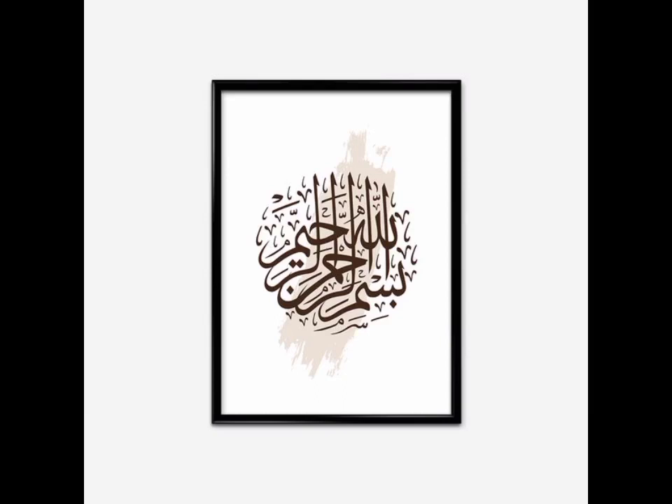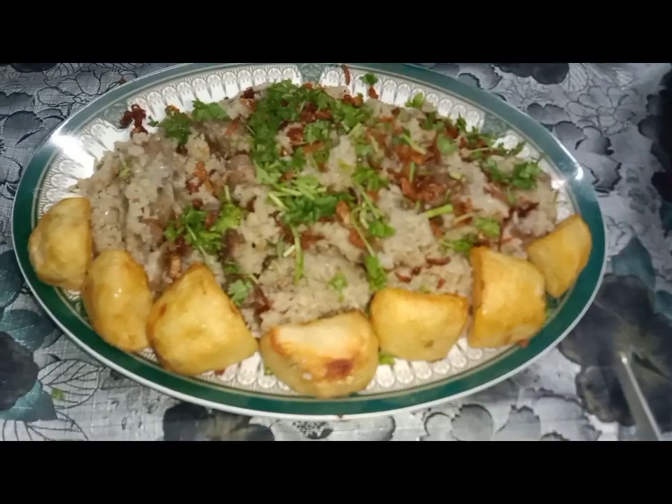Hi, welcome guys, how are you? Today we are going to make Mutton Pulao.